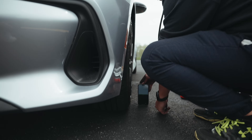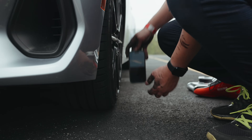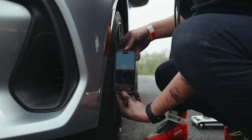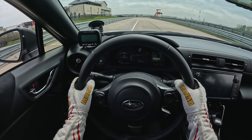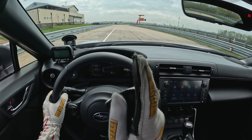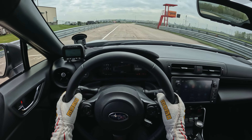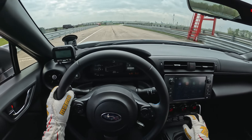The factory camber reading was a whopping zero — well, minus one. We got one degree of negative camber. It was zero before, and now with one degree of negative camber. How much difference will that make? Let's find out.